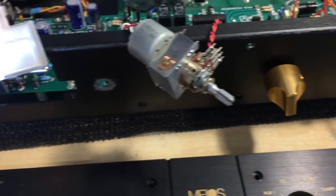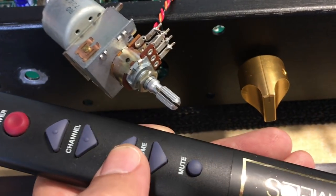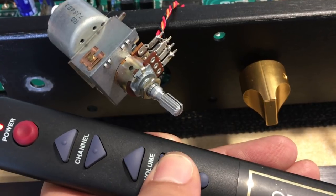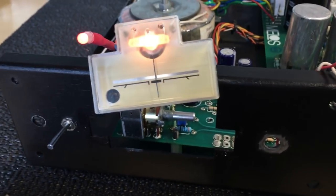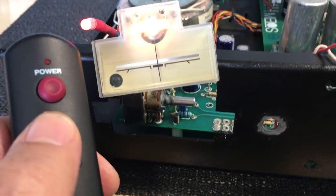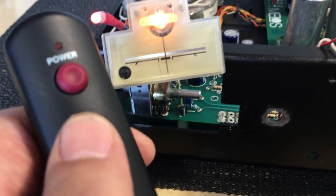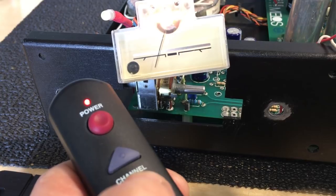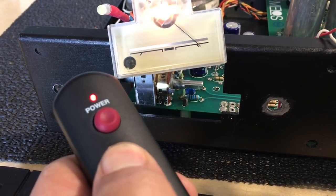So theoretically I should be getting sound — I've got no inputs, this is just demonstration. If I change the volume, the remote function of volume control is working. If I push the channel buttons, you'll see this indicator move left and right, and you'll also see that pot underneath rotate. That's the balance control. At any time I can also hit mute and that indicator comes on again.